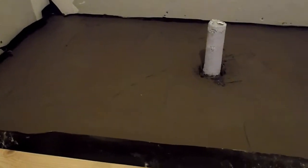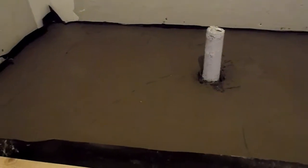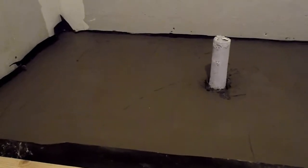Any discrepancies — kind of waves or whatever in the concrete — I should be able to work out just by putting thinset over it. After this, this has to set for, I don't know, like a month almost. I'll check it or whatever and I'll keep the fan on and dry it off a little bit.